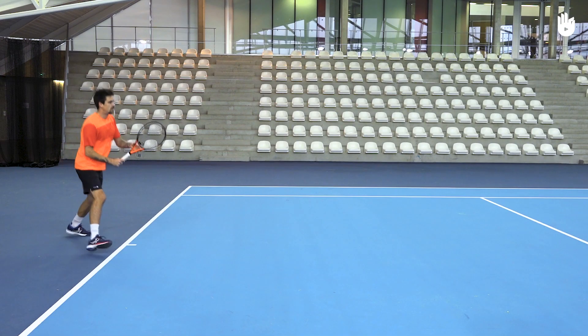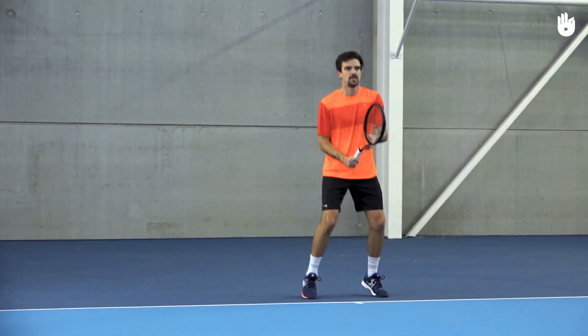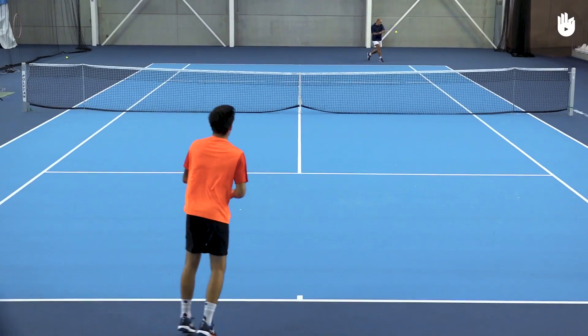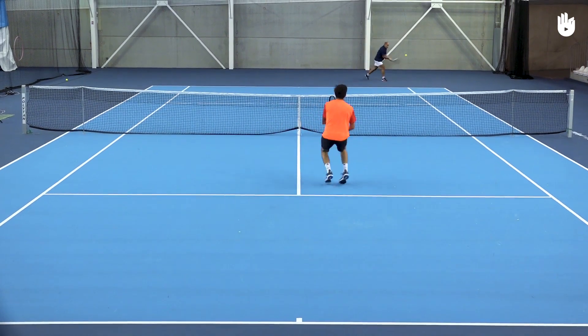Step 1: The preparation. Start with a split step. As soon as you spot a short ball, run towards it quickly. When you approach the ball, do one or two side steps with the non-racket leg in front.